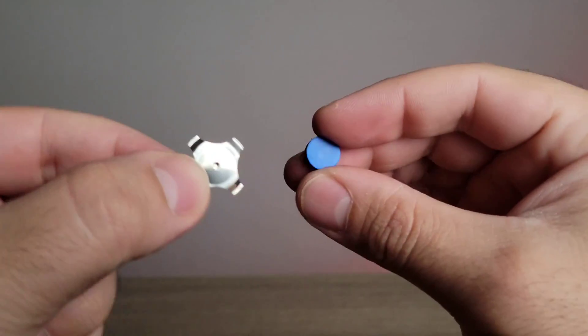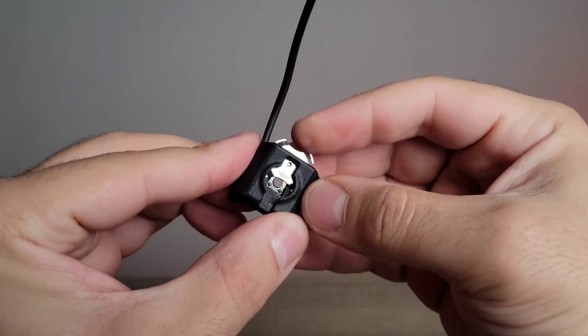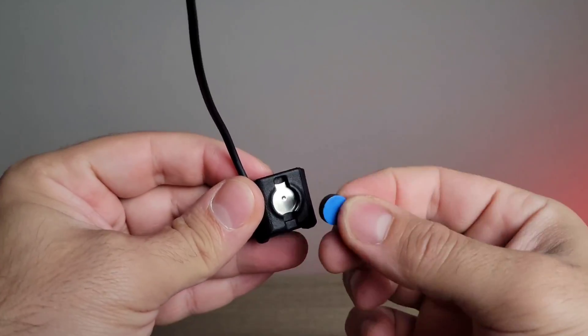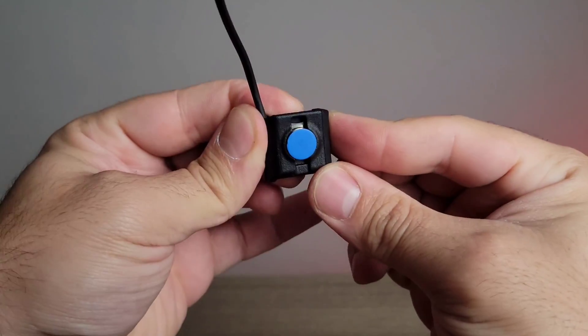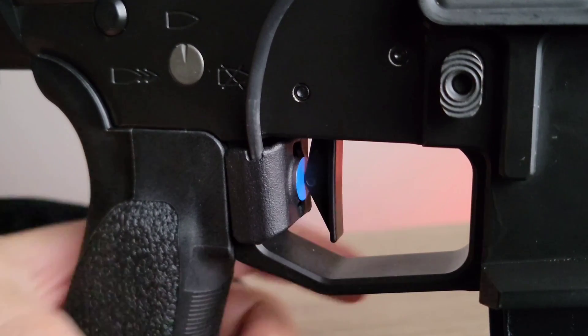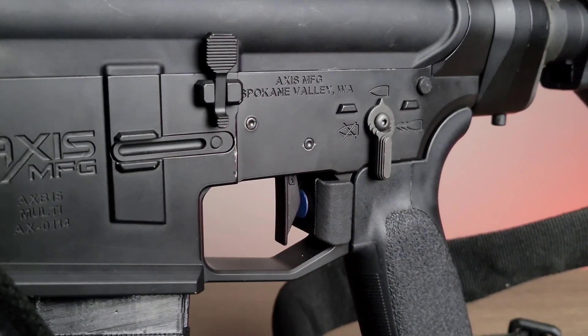The trigger system works through spacers and weights. The spacers ensure there's enough distance between the firing mechanism and the trigger so it registers correctly, while the weights are small discs you can add to match your rifle's actual trigger weight, giving you a realistic feel. Everything attaches magnetically to the back of the trigger with no permanent modification needed. They also have laser systems for your actual pistols, so you can practice those mechanics as well.